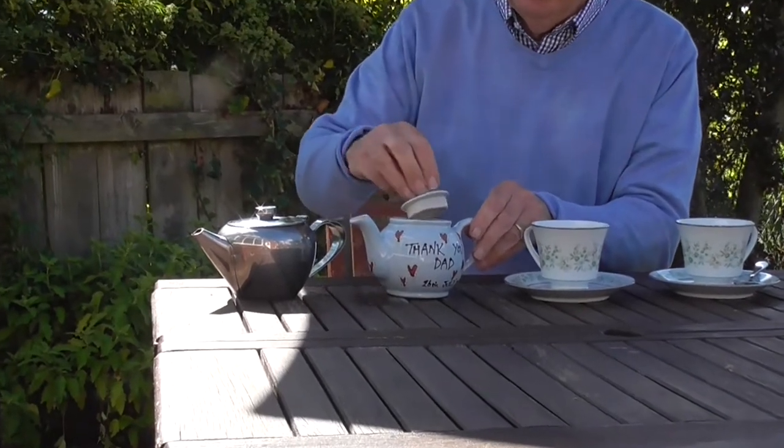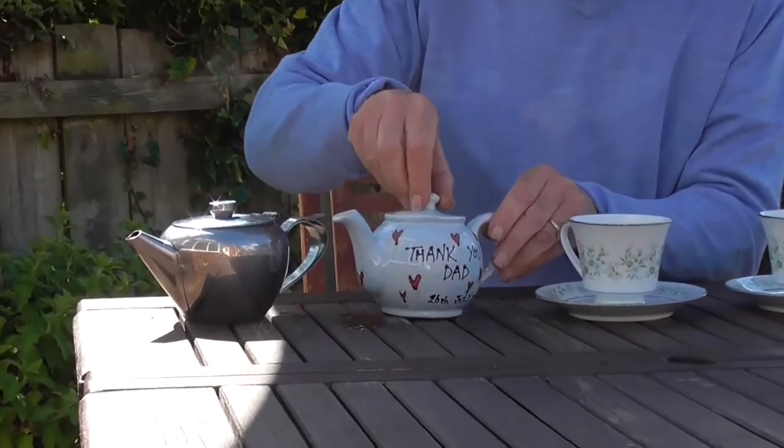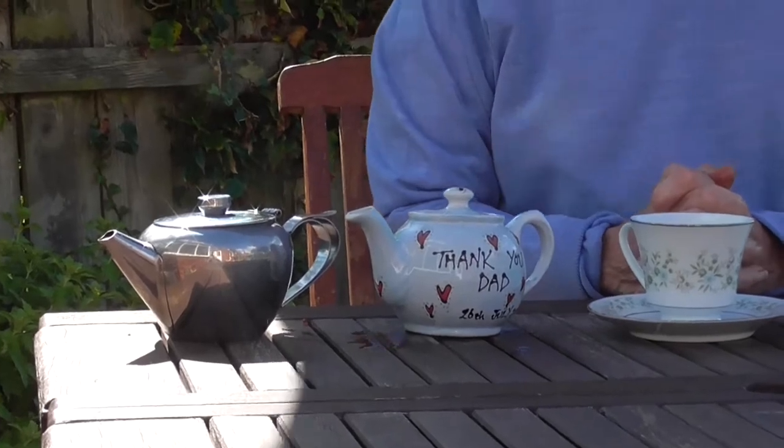Switch it around, get the pot warm, chuck it out, and then put your tea bag in. Of course in olden times, or even today for the best tea, you use tea leaves.